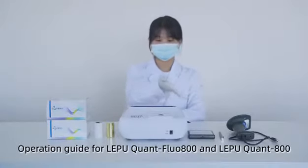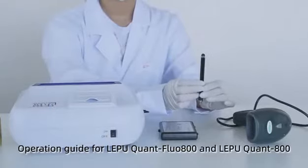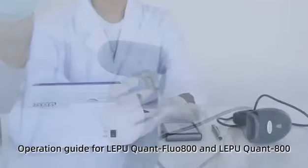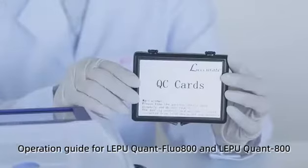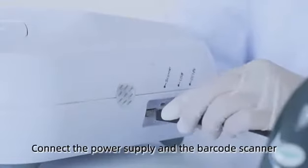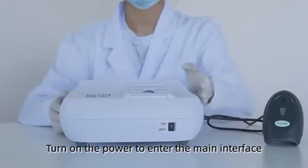Operation guide for Le Pu Quant Flow 800 and Le Pu Quant 800. Connect a power supply and a barcode scanner. Turn on the power to enter the main interface.